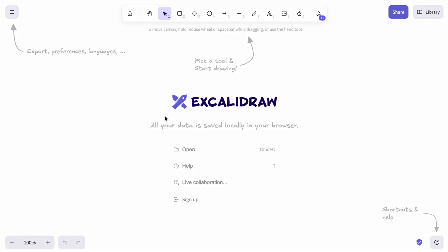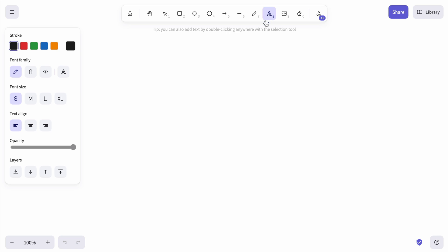Our new fonts with backward compatibility are available to all Excalidraw users. By default, when working in an empty scene, only the new fonts are available.